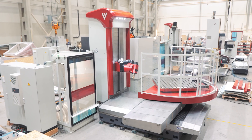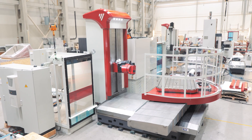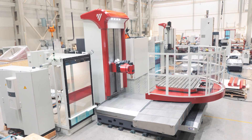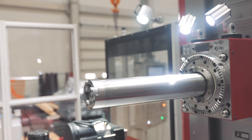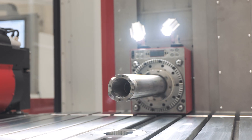As for the travels: in the X axis the table moves up to two meters; in the vertical axis the headstock moves in Y axis up to two meters; and in Z axis the table moves up to 1.7 meters. In addition, there is also auxiliary axis W — the travel of the boring spindle — which is 730 millimeters.